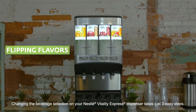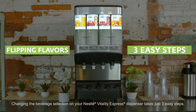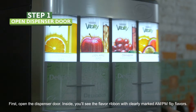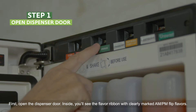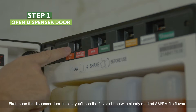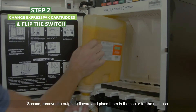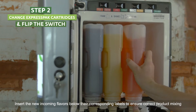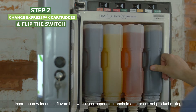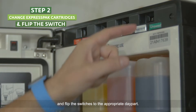Changing the beverage selection on your Nestle Vitality Express dispenser takes just three easy steps. First, open the dispenser door. Inside, you'll see the flavor ribbon with clearly marked AM-PM Flip flavors. Second, remove the outgoing flavors and place them in the cooler for the next use. Insert the new incoming flavors below their corresponding labels to ensure correct product mixing.